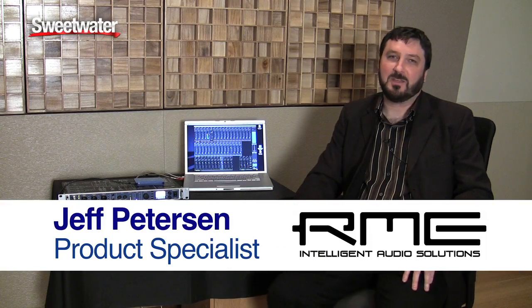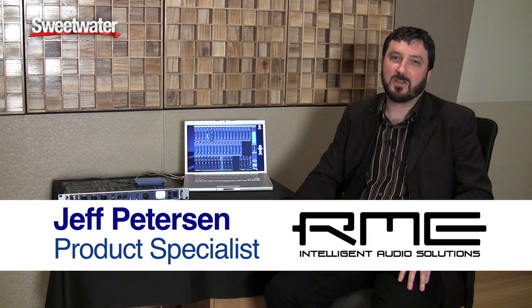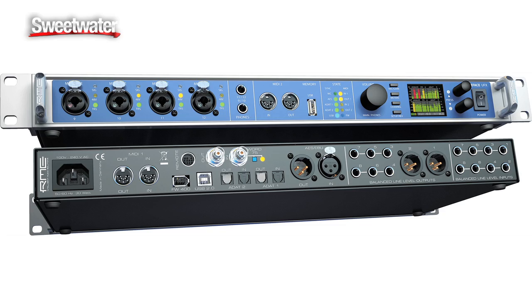Hi, I'm Jeff Peterson from RME, and I'm here at Sweetwater today to train the sales engineers on the new features available in the brand new Fireface UFX.